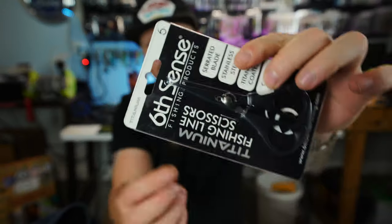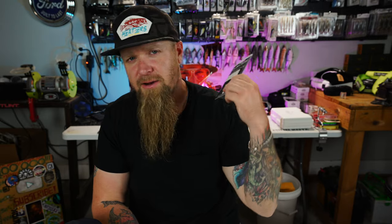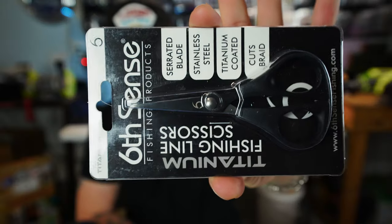One of my favorite things on the boat — my Sixth Sense Titanium Fishing Line Scissors. I have a pair on the boat, they still work great, nothing wrong with them. But when I was on the website I decided to go ahead and grab a backup. They're priced right and high quality, so I grabbed me an extra set.